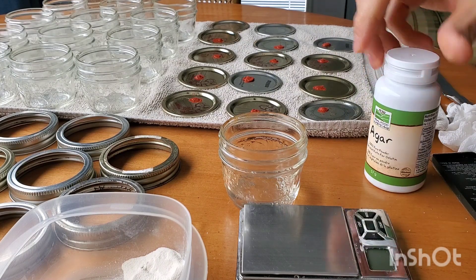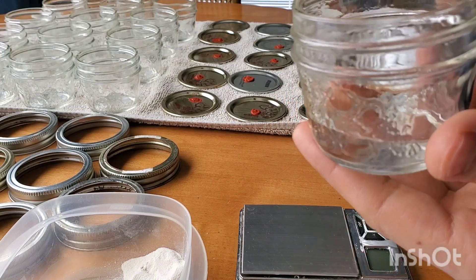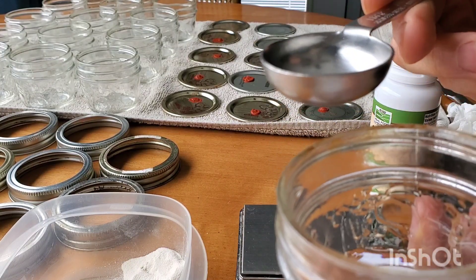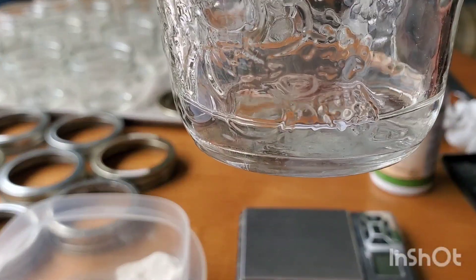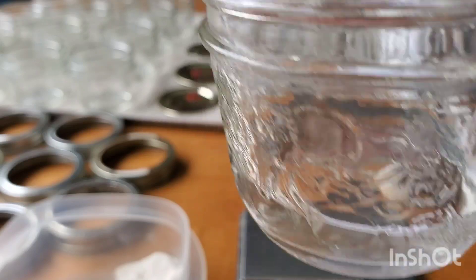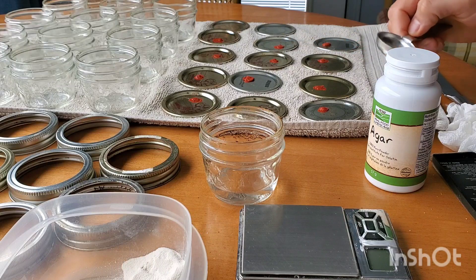So today we have our jars here. I've measured how much agar we need by simply putting a tablespoon of water into the jar and then seeing where it comes up on the jar. I'm pretty satisfied with the amount in there — that's 15 milliliters per jar.